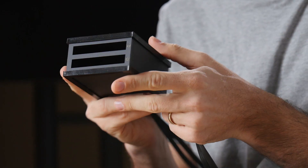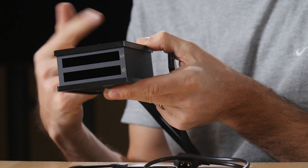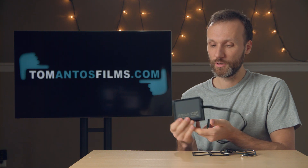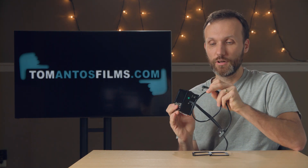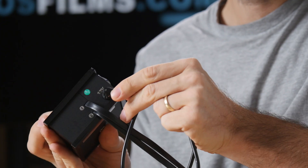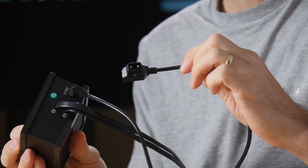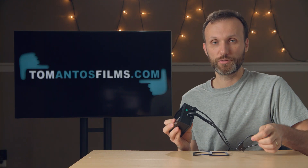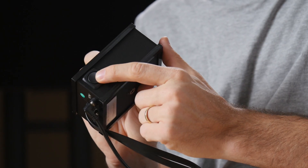Another cool advantage it has over the do-it-yourself solution is that you can put two SSDs at once, and it's hot-swappable. For power, it comes with a cable. You plug in this cable up here — it provides 12V power — and on the other end you have a P-Tap connection, so you can plug it into most V-mount batteries or V-mount battery plates. And there's also an on/off switch.